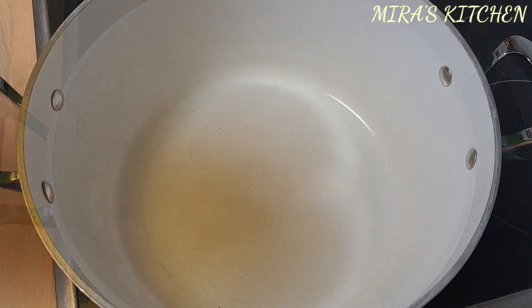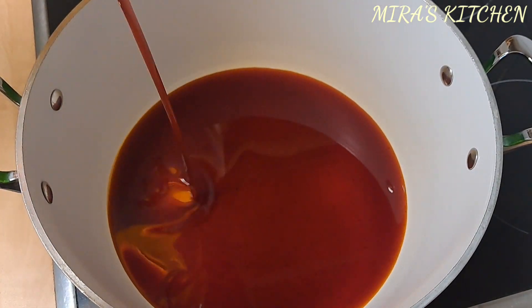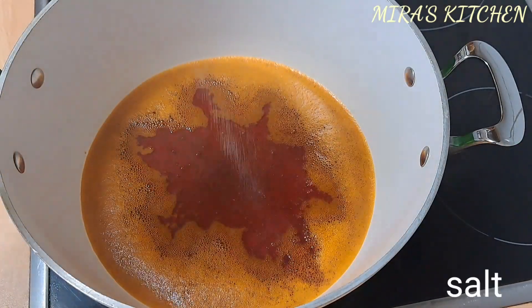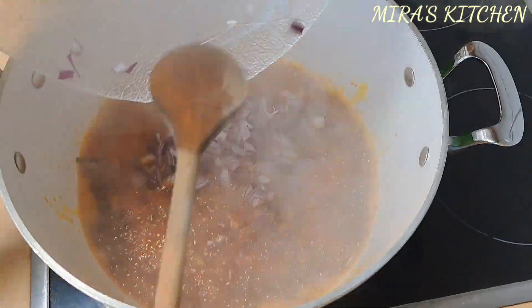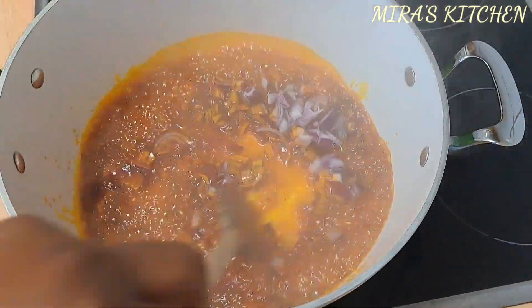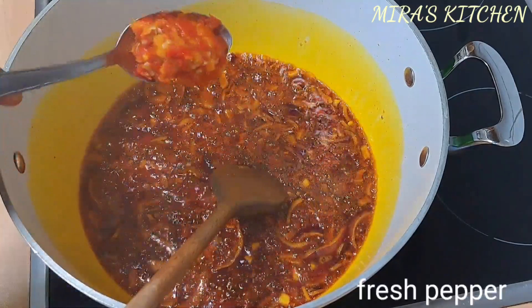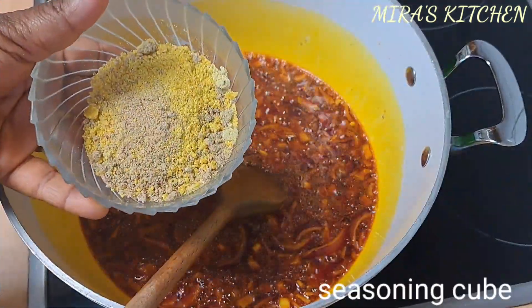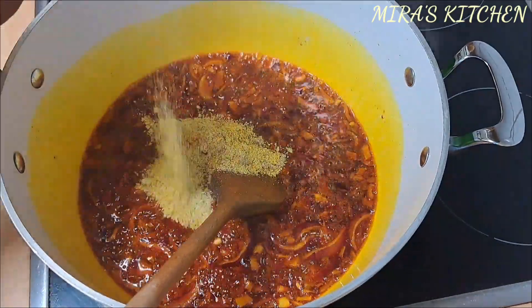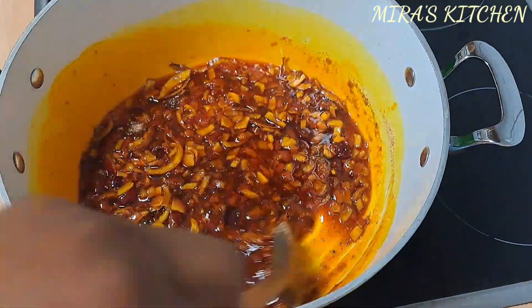Next, in a clean dry pot, add in some red palm oil and allow it to heat up. Once that is done, add some salt, add in your chopped onions, and sauté for two minutes. Then add in the habanero pepper, seasoning cubes to your taste, and ground crayfish. Stir well.